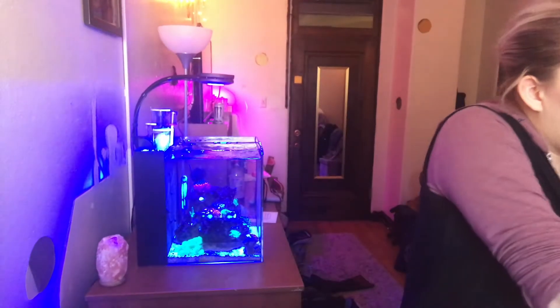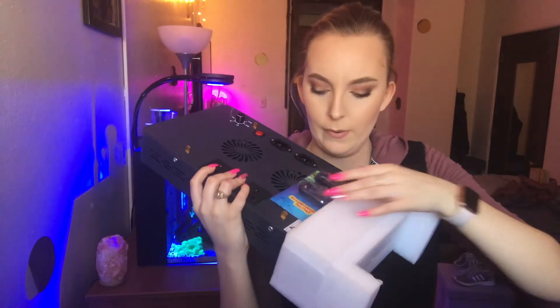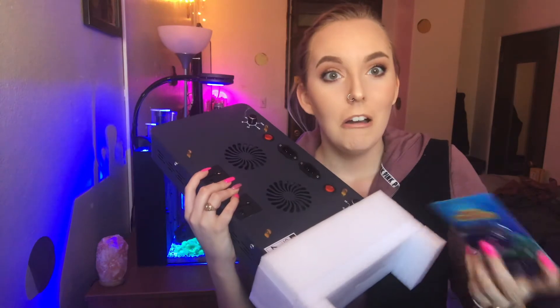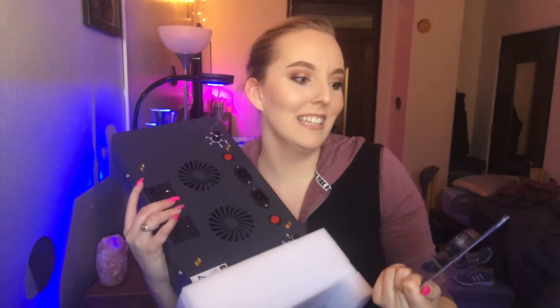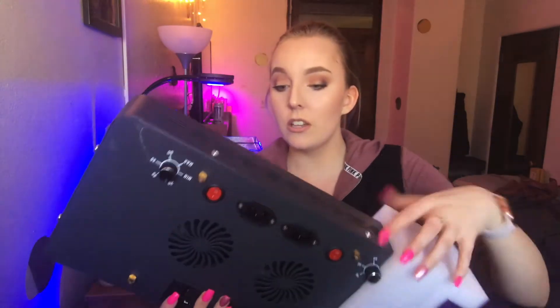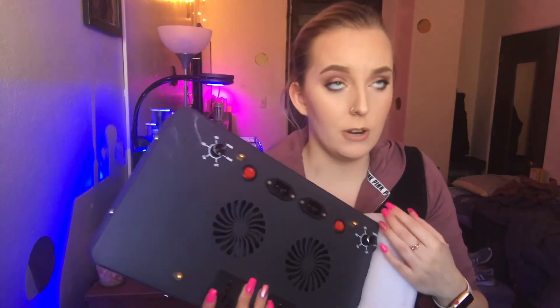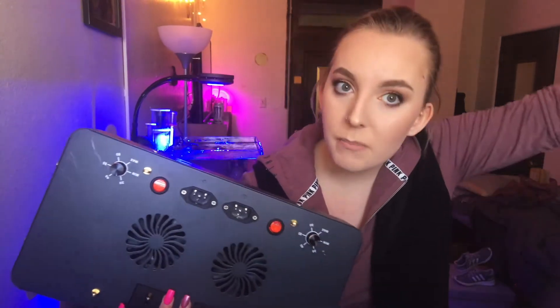And then let me take the actual light out. It's a big one. Oh my god, a digital thermometer — I've been needing one! So I'll be putting this on my tank right before I go to class. It looks very similar to the older generation.